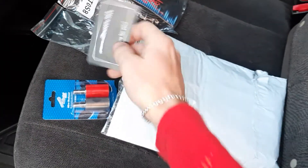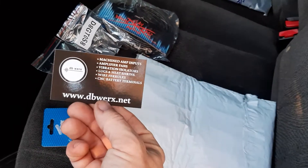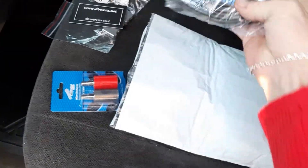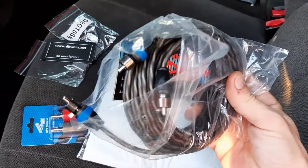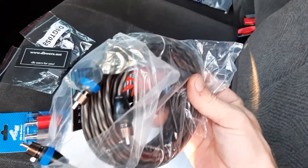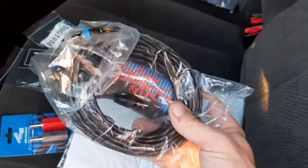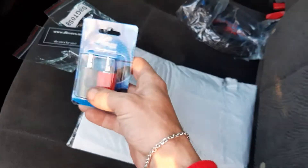Extra pair of Sky High RCA cables — I got them, that's what's in my car right now, so I just got another matching set for something coming up.